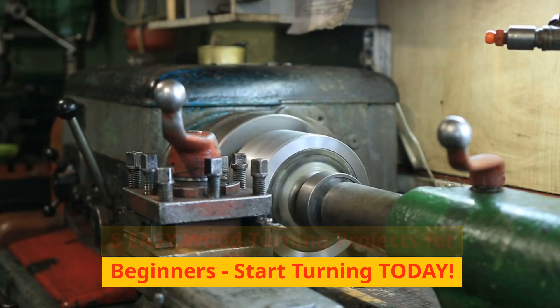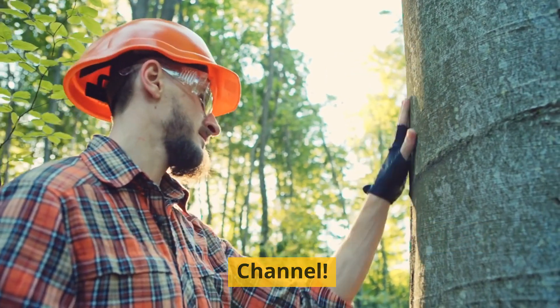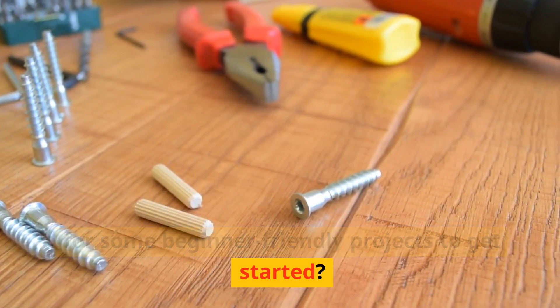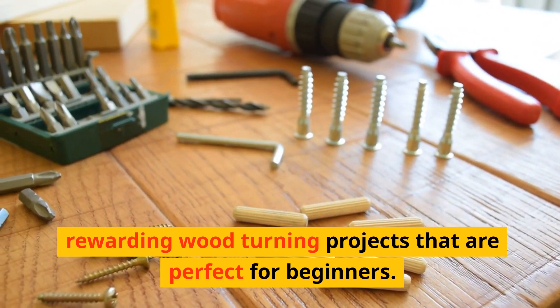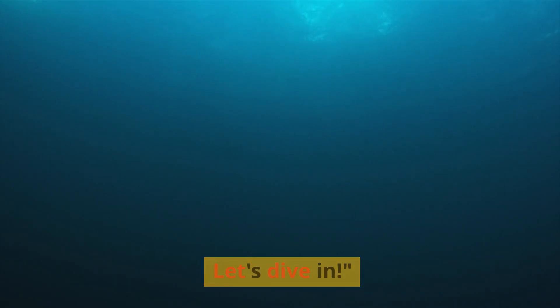5 Easy Wood Turning Projects for Beginners — Start Turning Today. Welcome to the Woodcrafters YouTube Channel. Are you new to woodturning and looking for some beginner-friendly projects to get started? You're in the right place! Today, we're exploring 5 easy and rewarding woodturning projects that are perfect for beginners. Let's dive in!